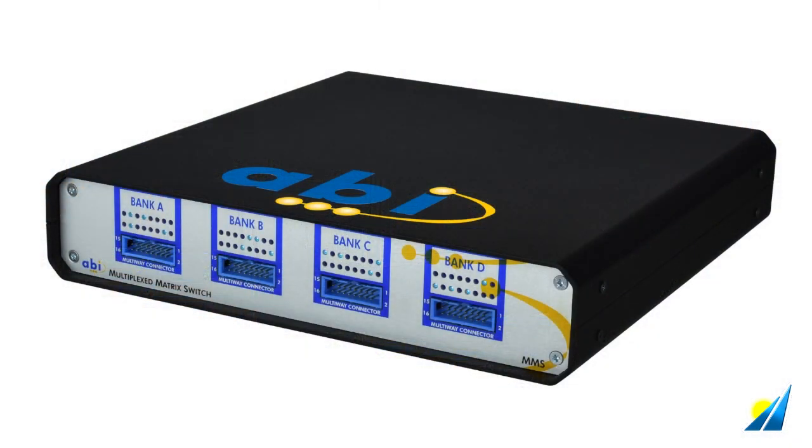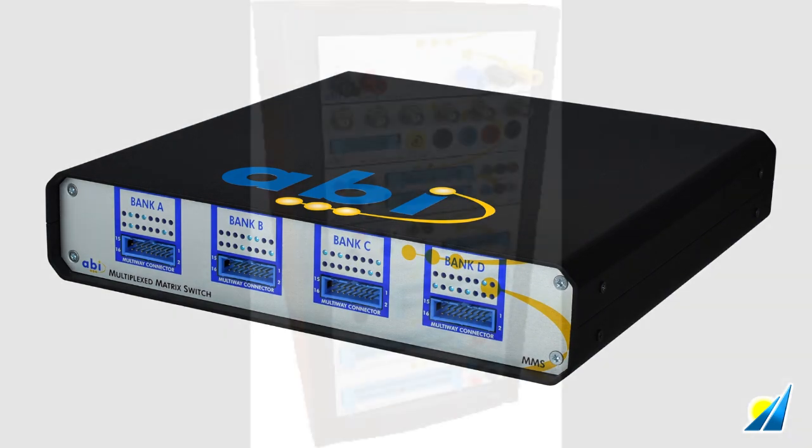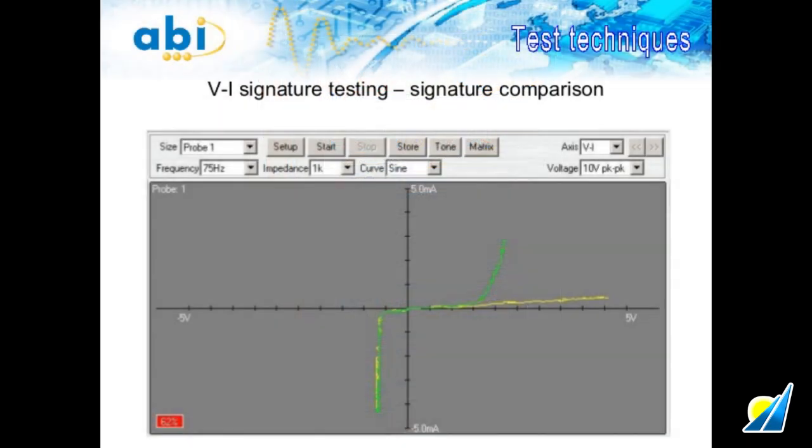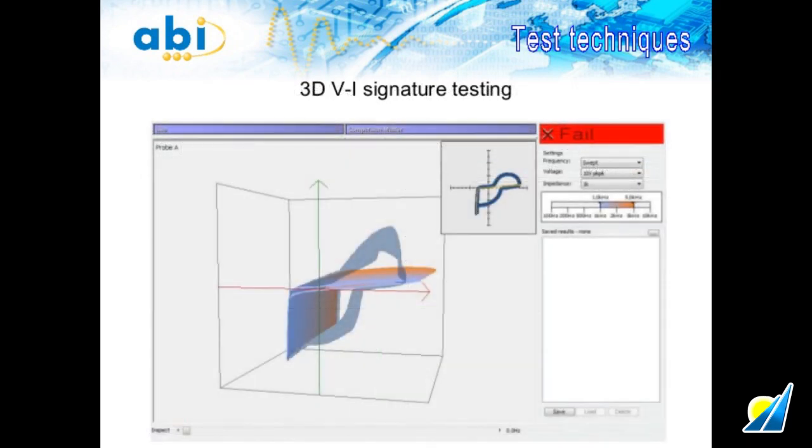The MMS is a cross-point multiplexing switch interface. The Boardmaster's Mix and Match System 8 modules offer dozens of different testing modes, including some performed with power off and some with power on. With power off, it can plot voltage against current at each connection at one frequency or at many different frequencies to detect intermittent and other hard-to-find faults. This is called BI analysis or signature testing.